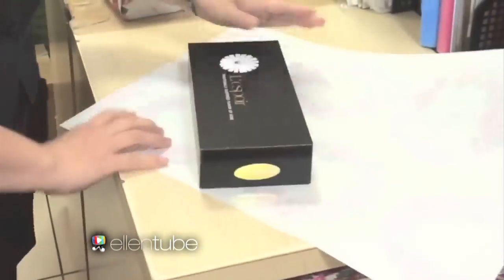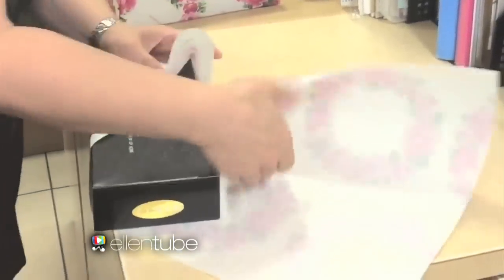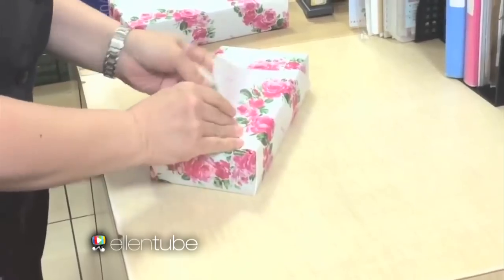Every year, there's a new trick that comes along that claims to make wrapping easier. This is a video from Japan that came out last week. It's a woman — she can wrap a box in 15 seconds. She's a show-off. Well, with a box it's easy, but Portia wants a pony. What do I do with that?